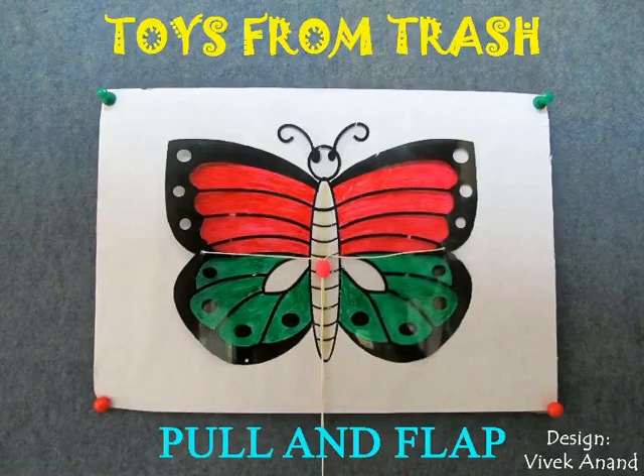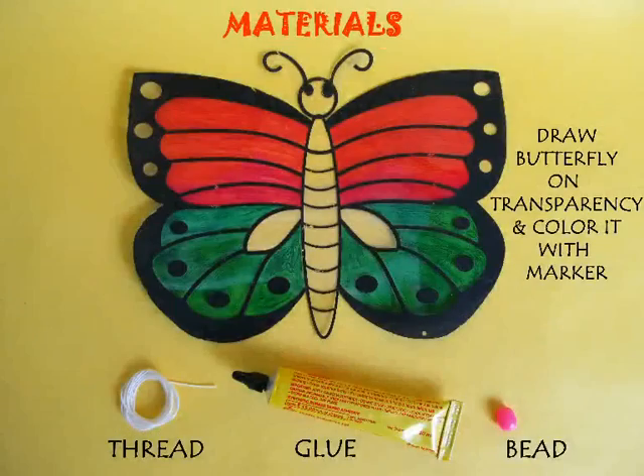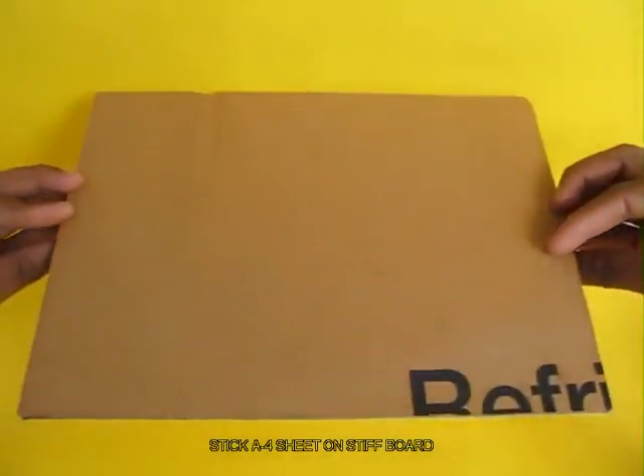This is an extremely delightful toy. To make it you need a transparency, some glue, some thread and two beads. Now take a stiff card sheet and stick an A4 size paper on it.